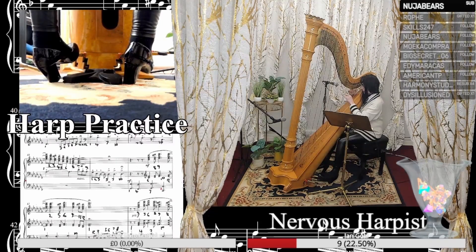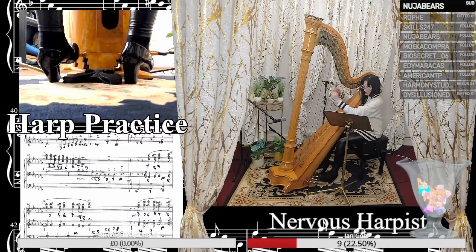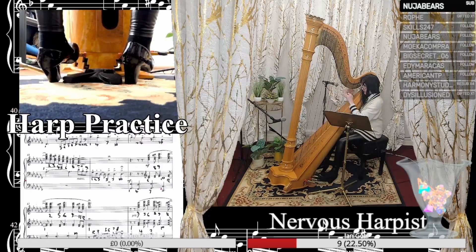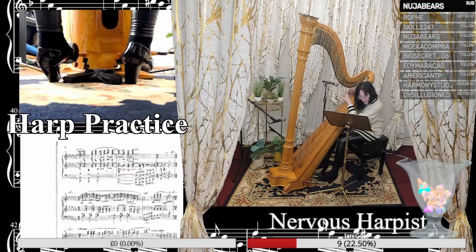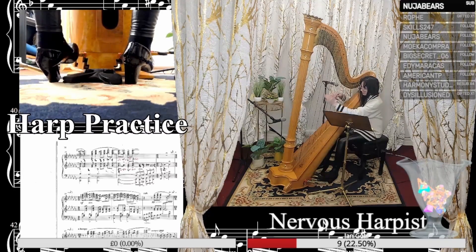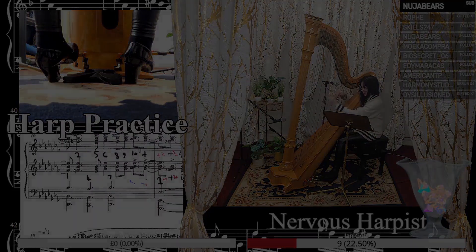I'm still struggling with the button — counting through: 7, 8, 9, 10, 11, 12, 1, 2, and 3, and 4, and 5, and 6, and 7.